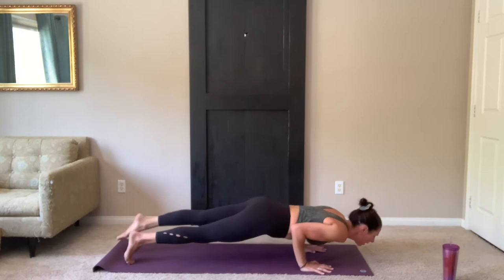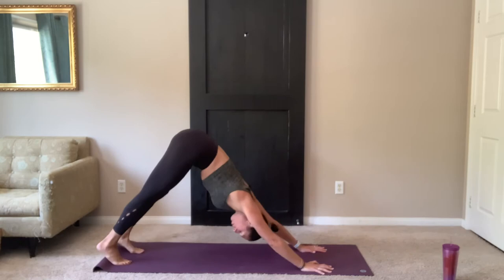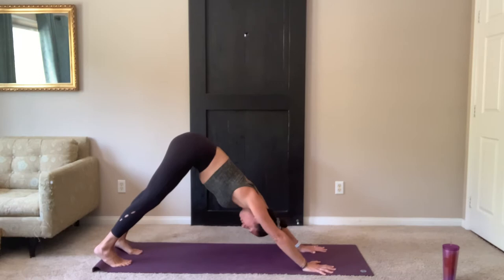Leg can stay lifted or lower the toes. Exhale, lower chaturanga — elbows alongside the body as you lower. Inhale, up dog or cobra. Exhale, lift the hips, press back. Three breaths, downward facing dog. Remember to press through the hands, lifting the hips up and back. Breathe in and out through the nose. Stay focused on your breath.